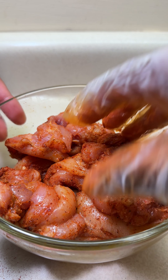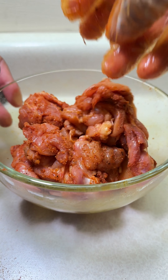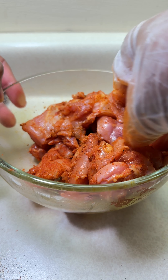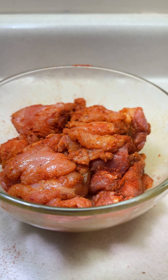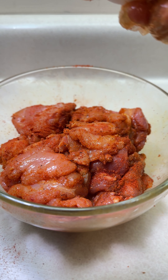Add half a teaspoon of ginger powder — you can use fresh ginger if you like — half a teaspoon of lemon pepper, half a teaspoon of black pepper, and one heaped teaspoon of paprika. You can also add mixed herbs and cayenne pepper for a little bit of heat. Mix it with your hands — I wore gloves so I didn't get my hands dirty.